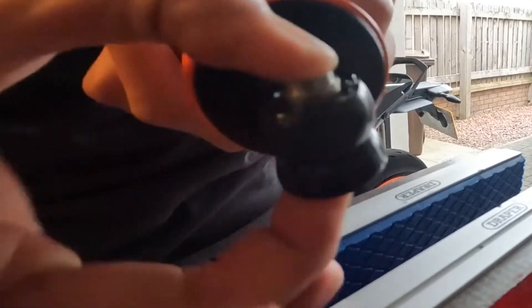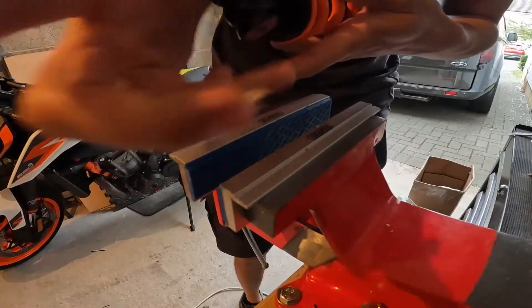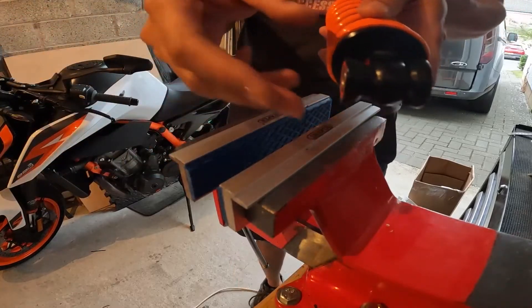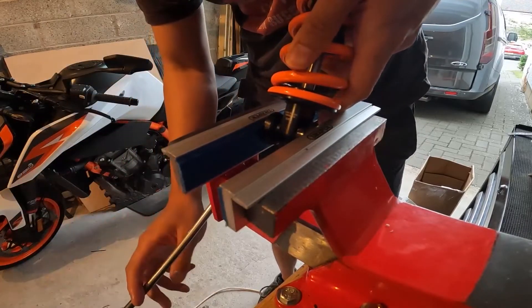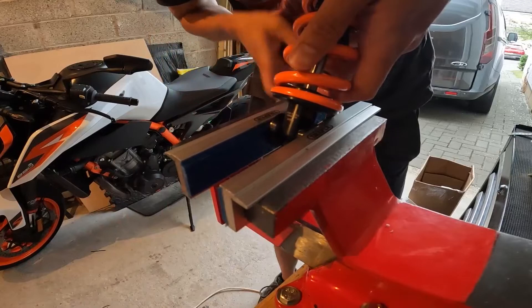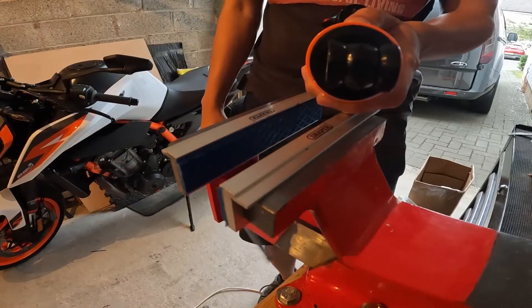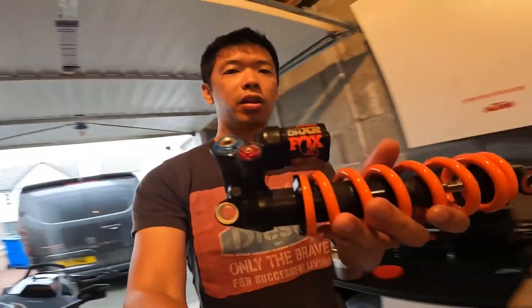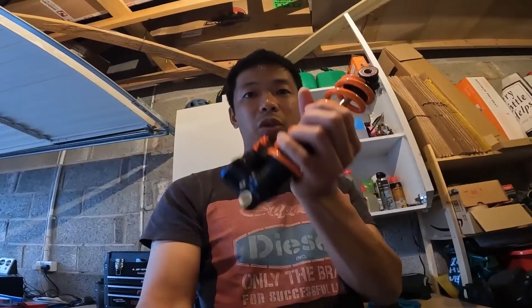Put some grease on the pin as well, then pin back in. Other side bearing — put it back in the vise and press it in. Bob's your uncle, you're done! There we have it — shock with the new spring installed. Awesome job. Let's put it back on the bike.